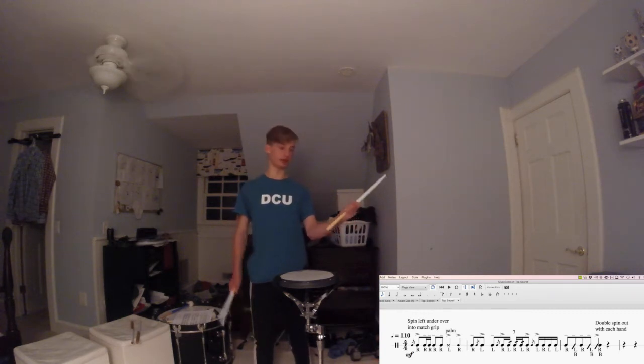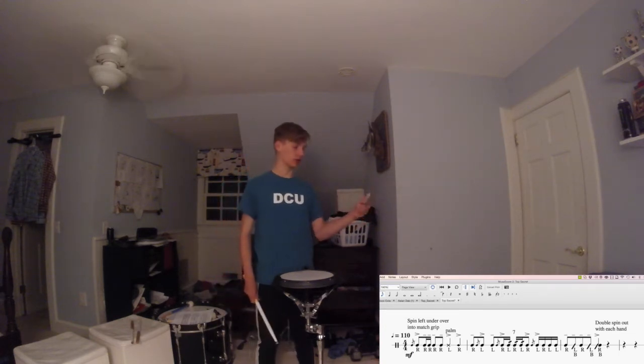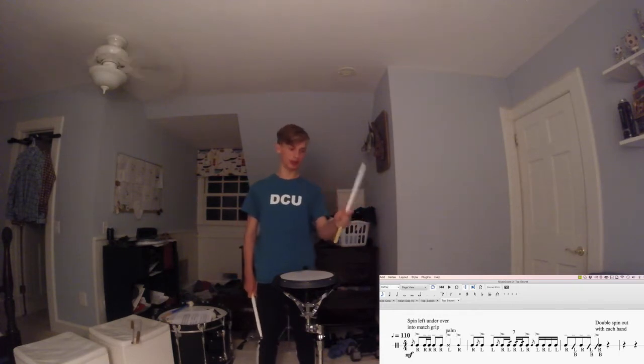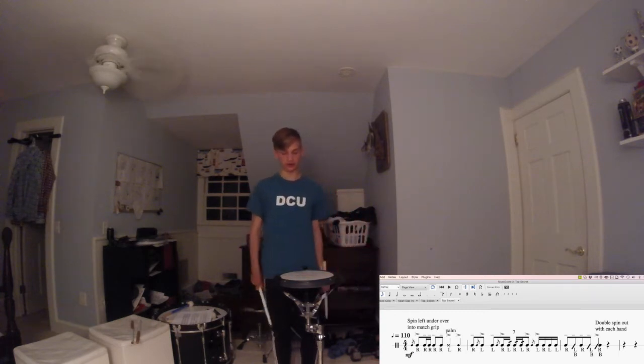So what you're doing is an underarm twirl, but then you're rolling it back around using typically three fingers: your ring finger, your middle finger, and your index finger. After you roll it around, just push it back around one more time so your thumb is up on the stick — basically back to match grip once you're done. You have to get it done in the time of practically two quarter notes. If you practice with a metronome, I'd recommend starting at a pretty high tempo to get it going.